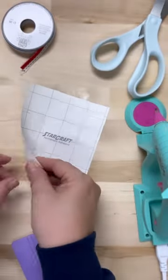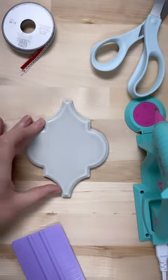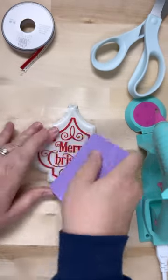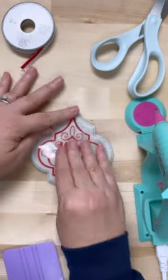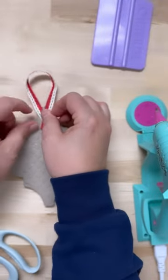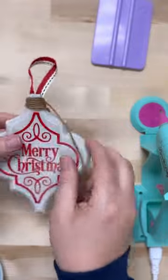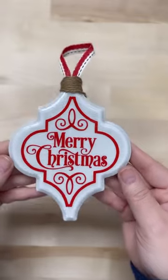Take a piece of transfer tape and use that squeegee to pick that up, then remove the back. Make sure your tile is nice and clean, and then you're just going to place it down there in the center and rub it out — these are already sized out for you perfectly. Then add some glue on the back, add a ribbon, and you can cover that ribbon up just like so using some extra twine.